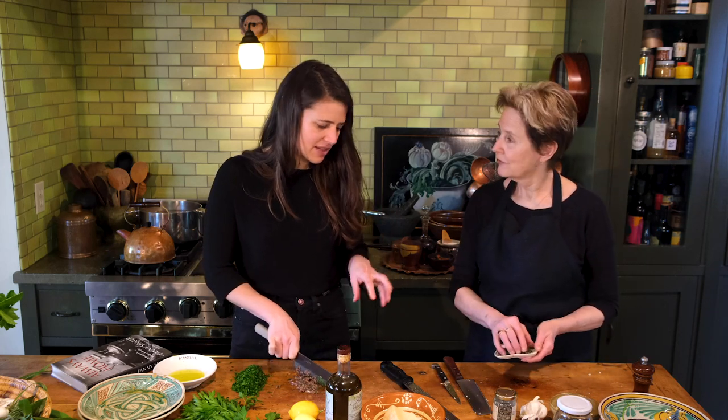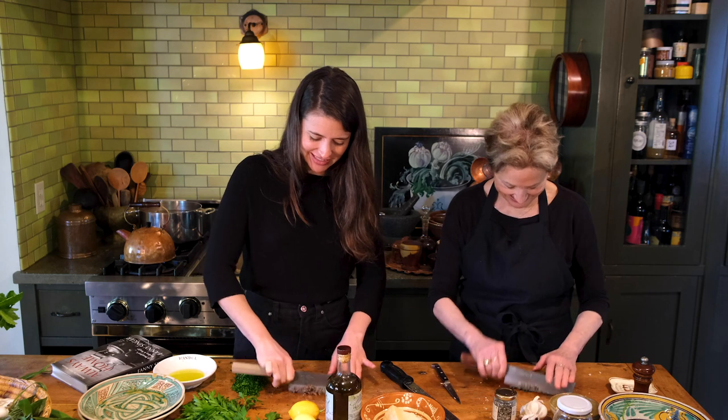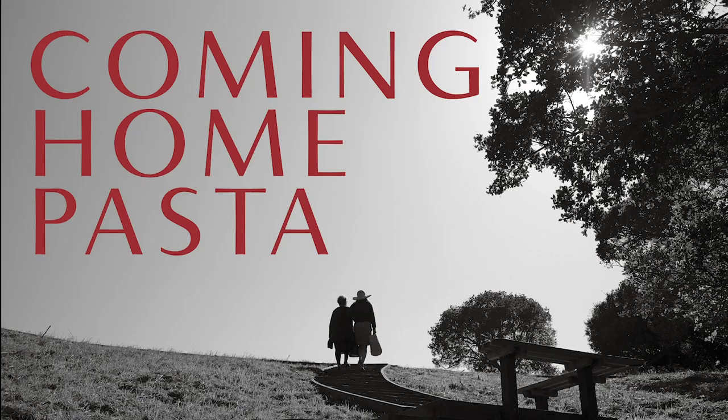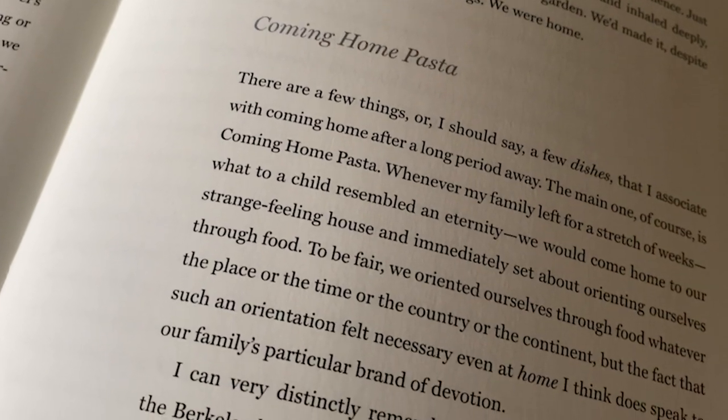Today marks the release date of my book 'Always Home,' so we are going to cook a recipe the two of us out of this book, and we're going to do that from home because these days everyone is always home. I'm here with my mom Alice Waters, who is a cook you may have heard of — and I like to tell her what to do in the kitchen because I have so much more culinary experience than she does.